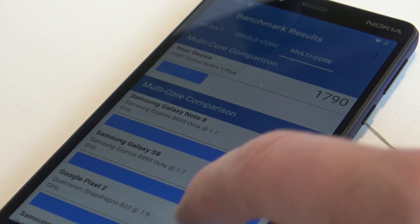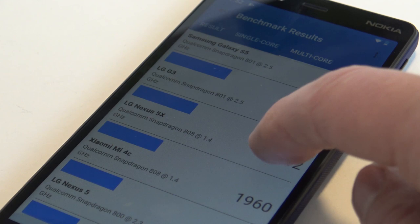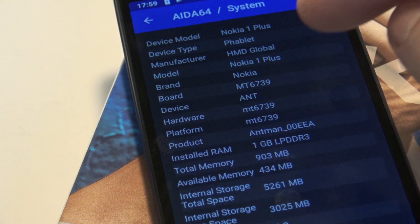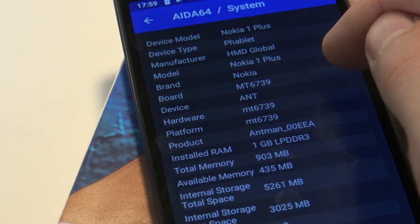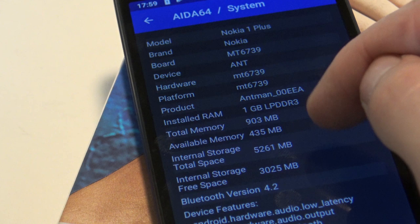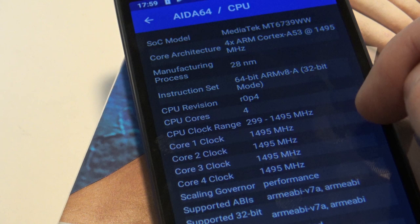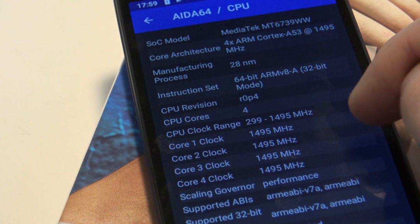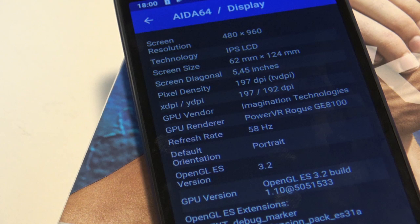For multi-core, 790 points compares with something around an LG Nexus 3 with Snapdragon - so it's not very slow for the money. The manufacturer is HMD Global. The board is the MT6739, and we have one gig of DDR3 RAM with 435 MB left. The CPU is a MediaTek MT6739WW ARM Cortex-A53 running at 1.5 gigahertz at 28 nanometers - four cores.